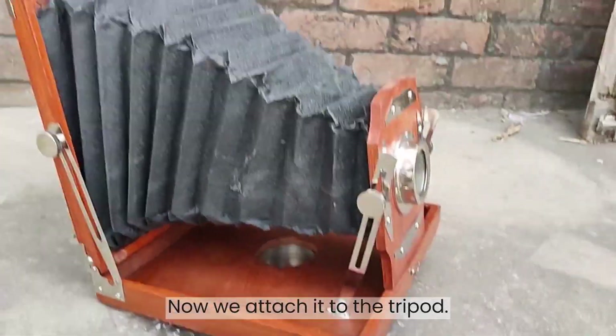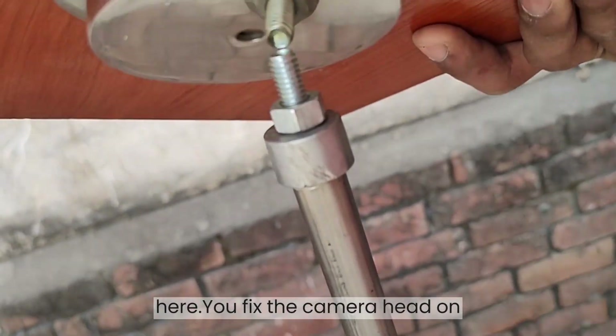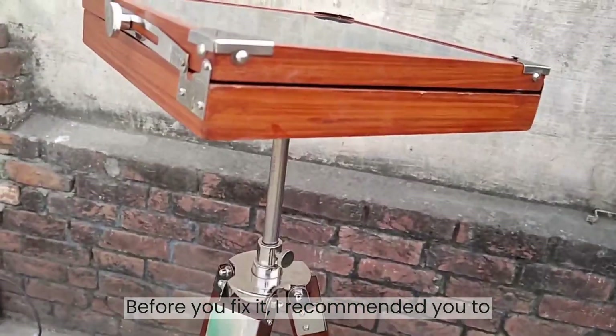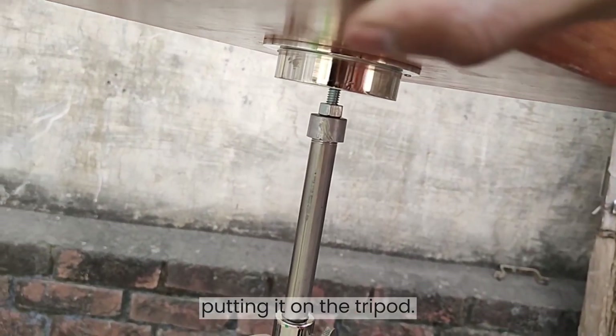Now we attach it to the tripod. As you can see there is a small hole here — you fix the camera head on it. Before you fix it, I recommend you to close the camera head. I just opened it to show you; actually it is opened after putting it on the tripod.